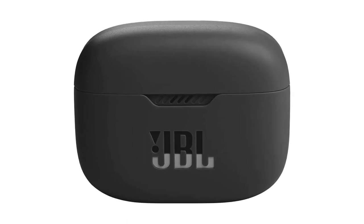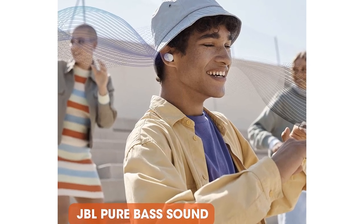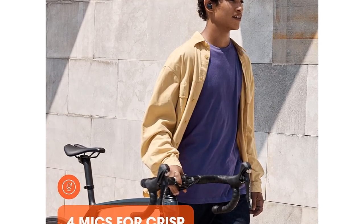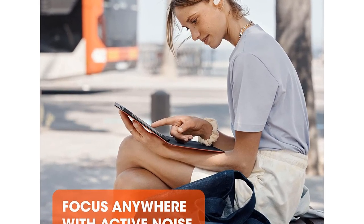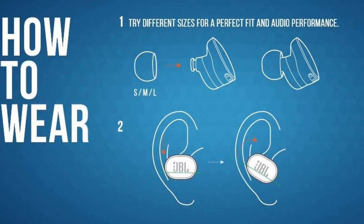Number 5: JBL Tune 130 NCTWS True Wireless in-ear noise cancelling headphones in Black. JBL Pure Bass Sound: Smartly designed 10mm drivers enhanced by the dot form factor deliver JBL's pure bass sound so you'll feel every pulsing beat. Note: If the earbud tips don't match the size of your ear canals or are not worn properly, you may not obtain the correct sound quality or call performance — change the eartips to ones that fit more snugly.